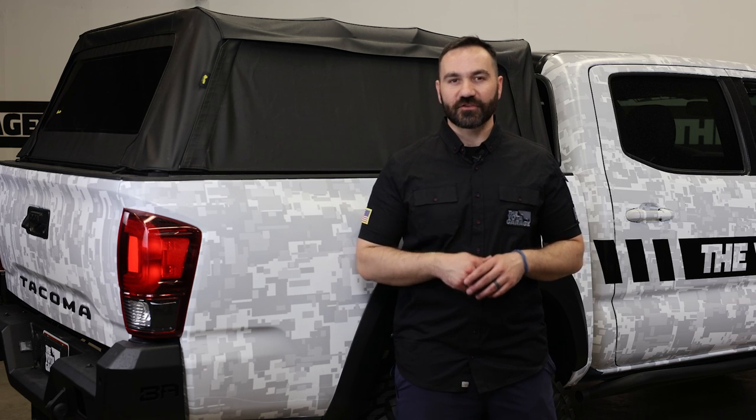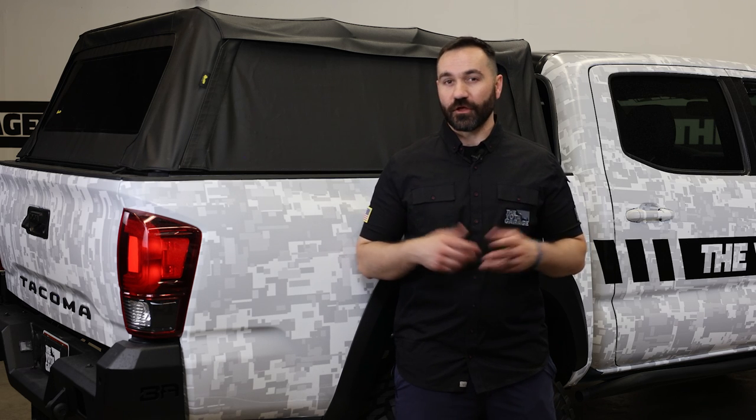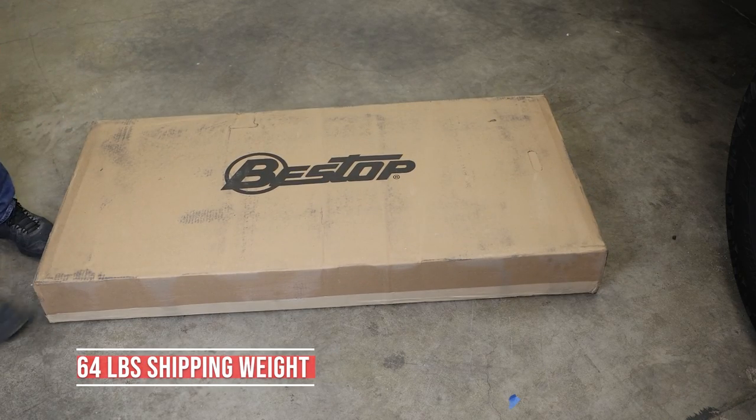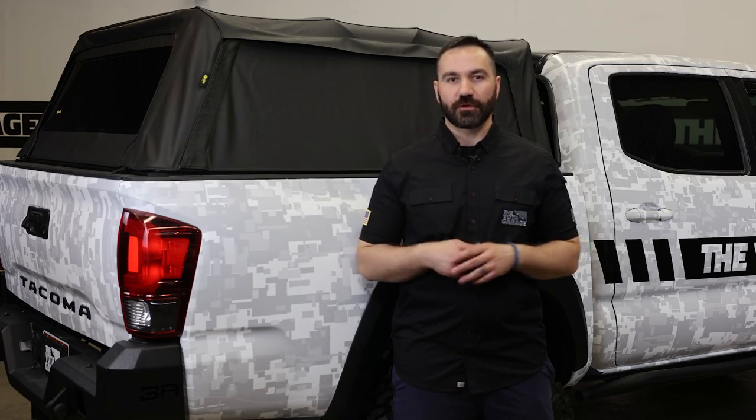We're going to talk about what we like about this topper and what we don't, starting with all of our pros. At the top of the list is the fact that this guy came in one large box — it's not too heavy so it will get shipped to your house directly, and you can assemble it in your garage.